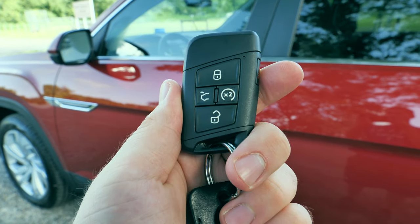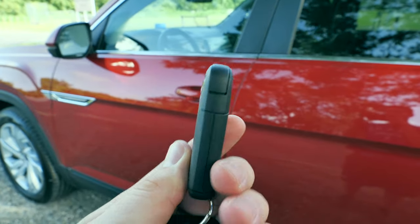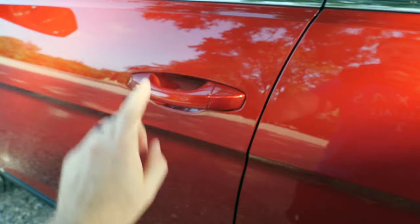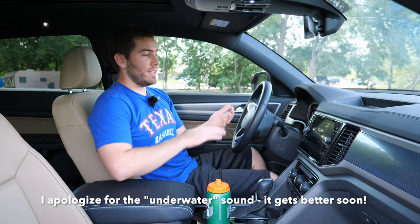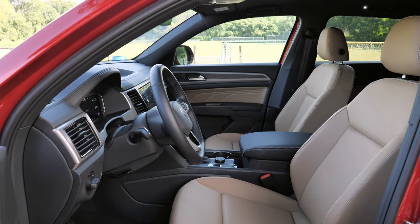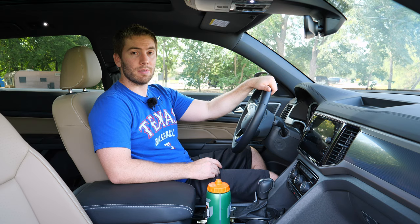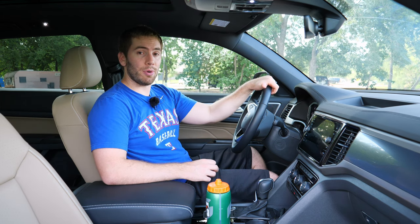Volkswagen gives you the smart key system, very familiar with other Volkswagens. You can open the hatch and remote start the vehicle. It's really slim, so very easy to fit into your pocket. Getting into the front seat is really easy with a comfortable ride height. In our model, we have a dark beige leatherette seat with 10-way power adjustment including two-way lumbar support and perforations. The seats are also heated with memory settings. The passenger seat has eight-way power adjustment including height adjustment.